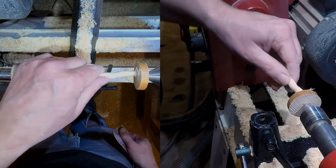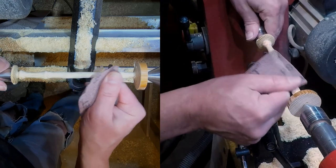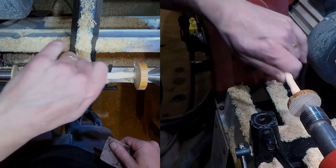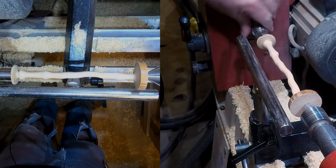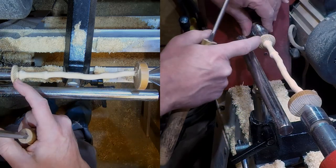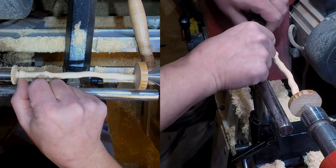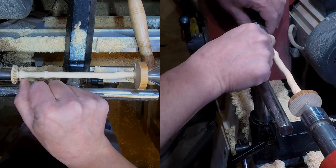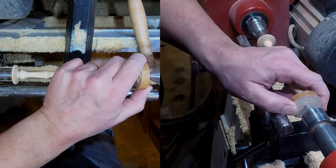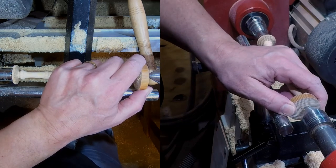That's now taken all these sharp edges off and I'm going to just go through the grits now, smoothing this all up. I've sanded this up to 320 and I want to just make the parting off points a lot smaller. What I'm going to do is so that this runs more central - I'm not bothered so much about this one because it's only a small point there anyway and it won't move much - but I'm just going to take this one across so that it also runs central.